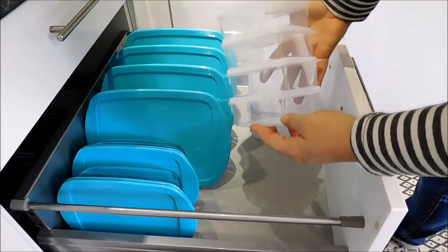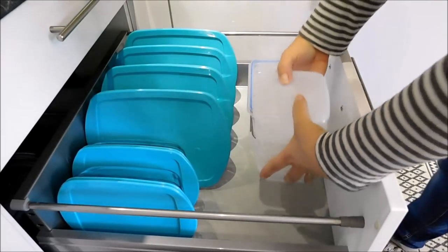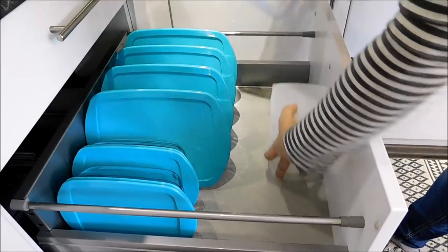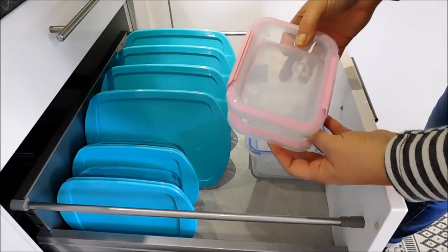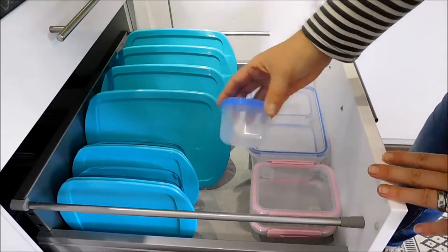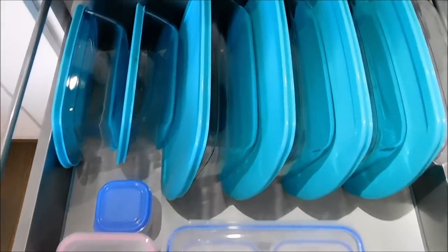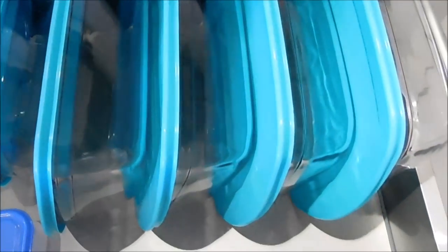In here I have these little plastic containers which I usually use for storing fruits. I also have little plastic containers which I use to store my homemade cheese. This little plastic container is usually used for sauces. And this is what the finished drawer looks like — all of my food storage containers neatly organized into one drawer.